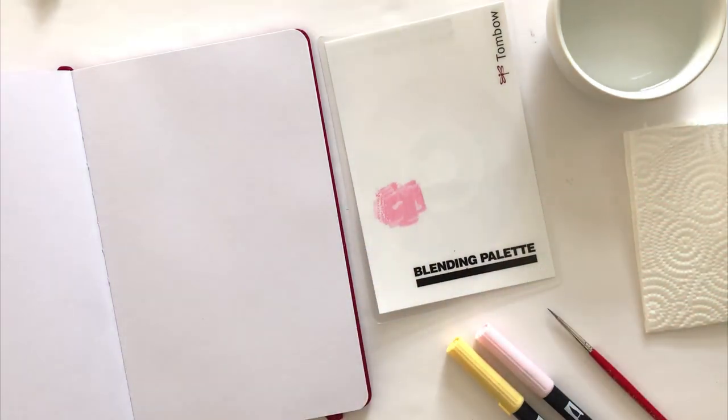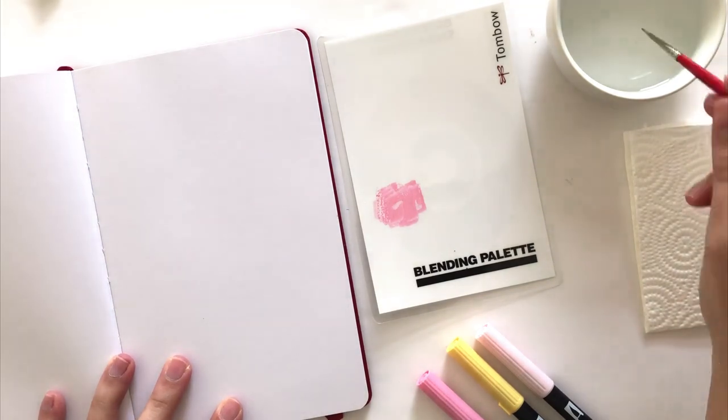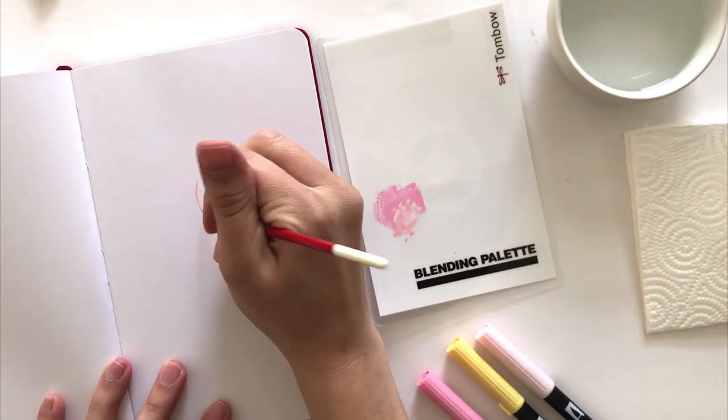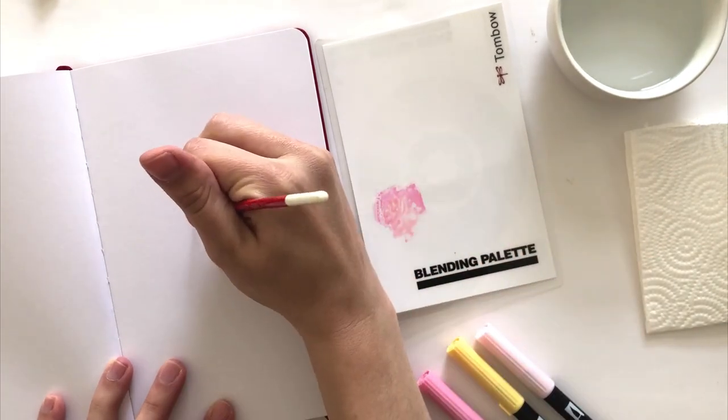Once you have a good amount of ink, it's time to add your water. I'd say not too much — just a drop is going to be fine. And if you pick up too much, you can always blot it off on your paper towel. Add the water to create a mixture that you're happy with. The more water you add, the lighter your paint's going to be.